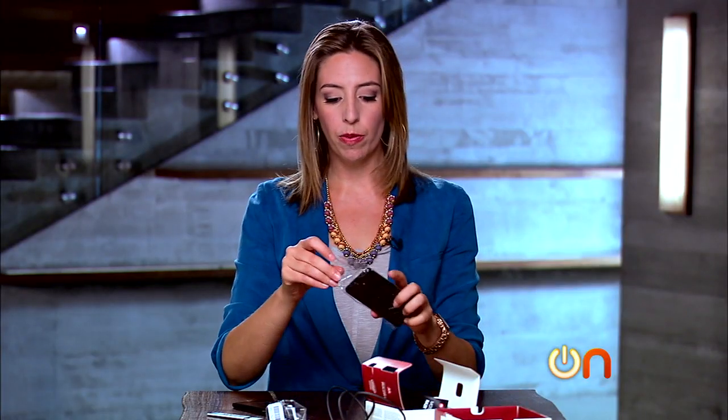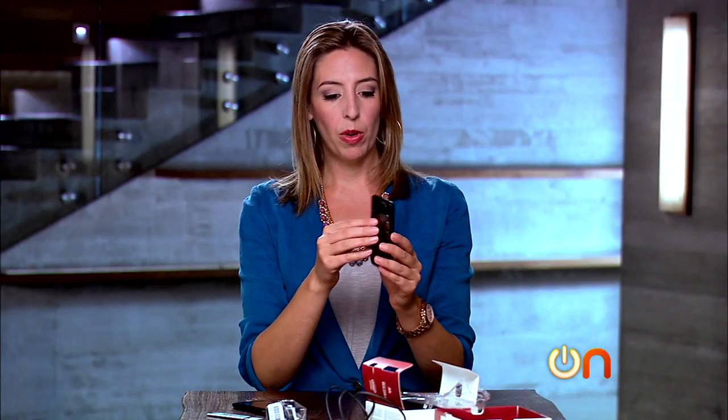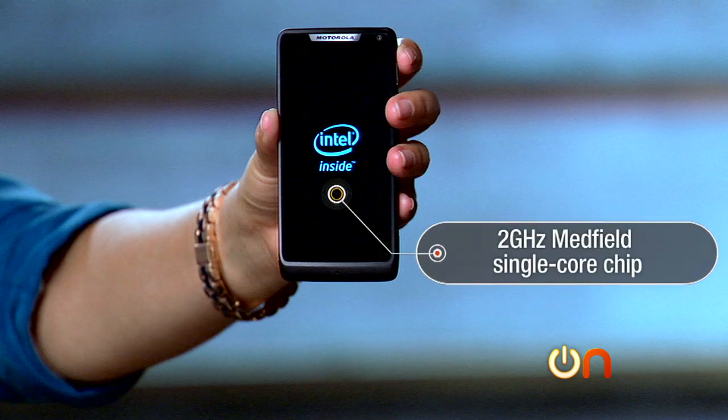So let's look at the phone. It is a 4.3-inch display, which after all the sort of mega phones we've been unboxing lately looks tiny. I think it's going to come on even though we didn't charge it up. Let's compare these side by side and go through some specs. This is Motorola's first Android device that contains an Intel chip — a 2 GHz Medfield single-core chip. And I have to say at first blush you can tell it's just a single core.